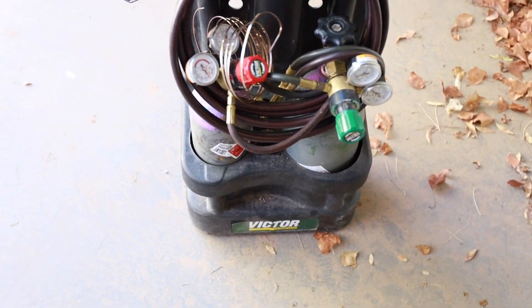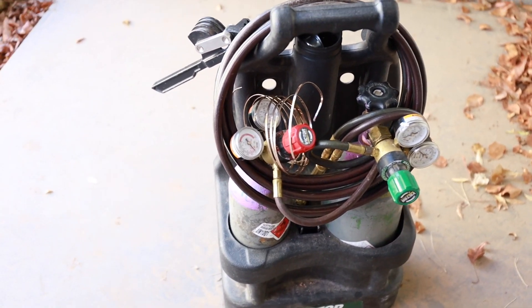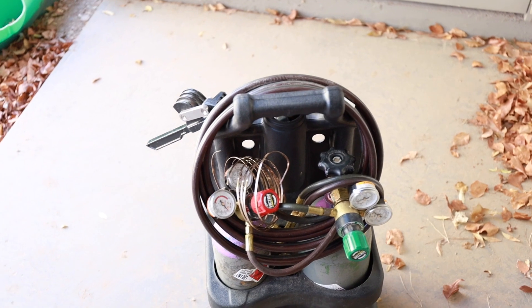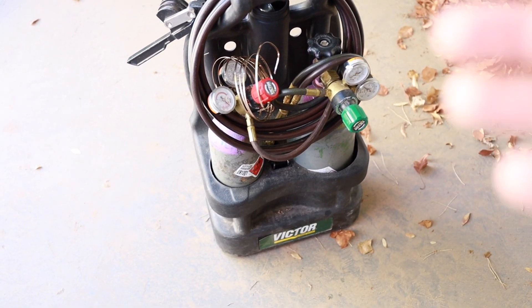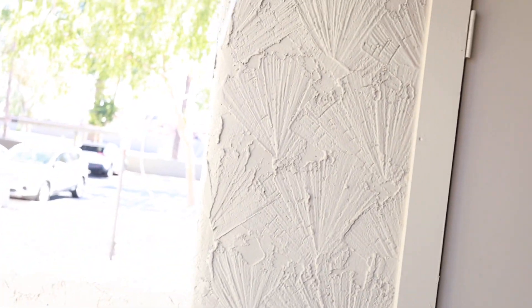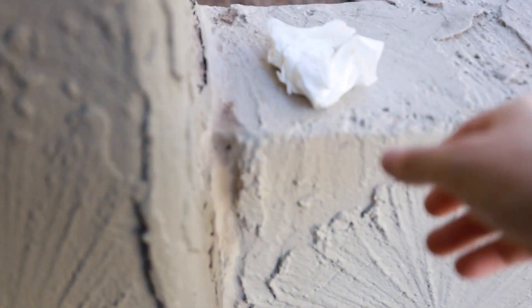Now that we have it washed, let's go over the setup and what my torch setup looks like. Now that we're outside — what I have here is a Victor oxy-acetylene torch kit, so it's a mixture of acetylene and oxygen. If you're going to be flame anodizing it's probably best to go for a lower temp torch like map gas or something like that, but this is all I've got. You're also going to want something to prop up what you're torching — I just have a wire coat hanger and that seems to get the job done. Don't need anything fancy, just something to set your stuff on.